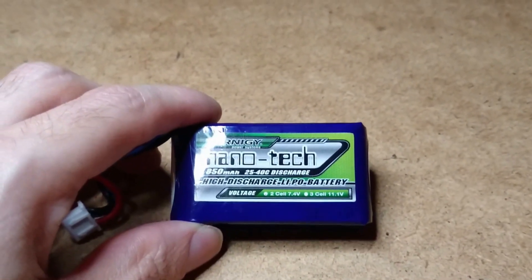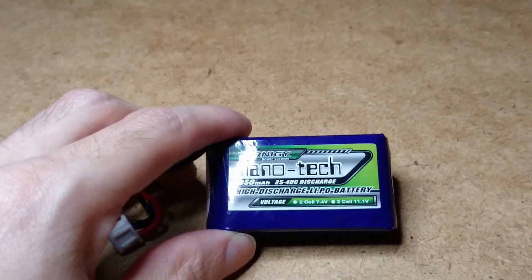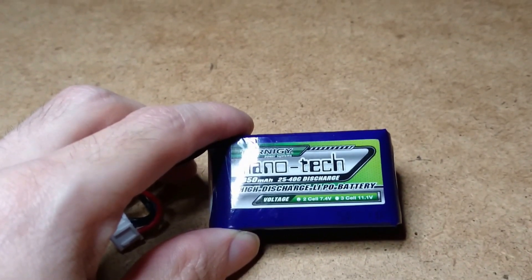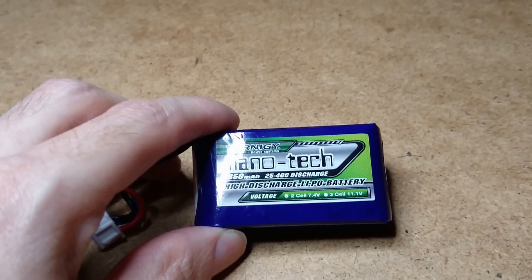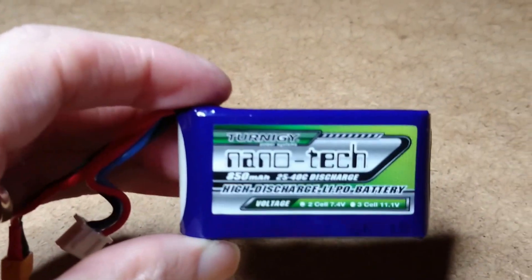I'm in with the final result for the Nanotech 850mAh 2-cell battery, and the results are amazing — anywhere between six and six and a half minutes with semi-aggressive flying. So there you have it.